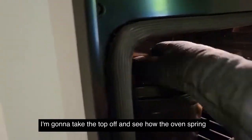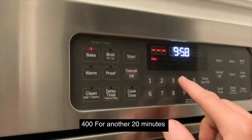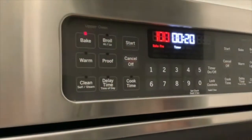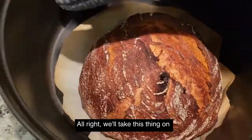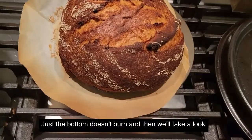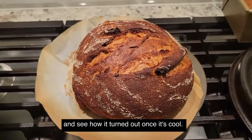20 minutes just went off. I'm going to take the top off and see how the oven spring is. We're going to set it to 400 degrees for another 20 minutes, then take it out. We'll set it on the stove — just so the bottom doesn't burn — and take a look and see how it turned out once it's cooled.